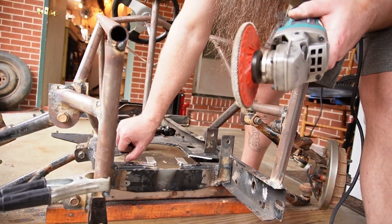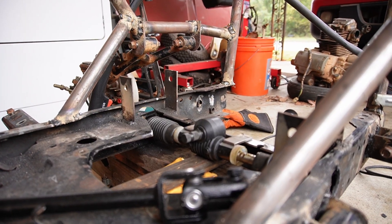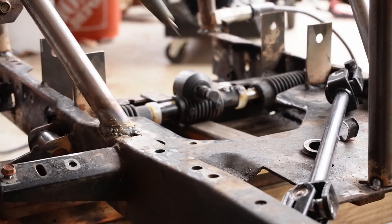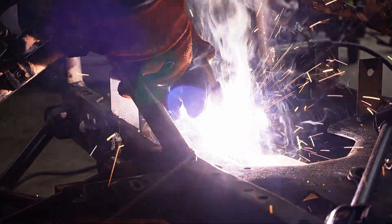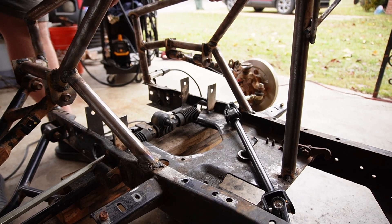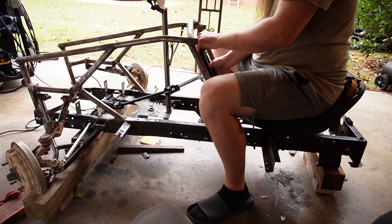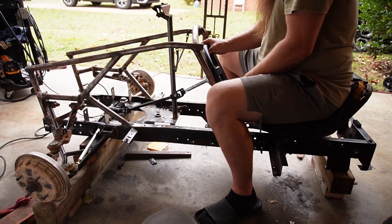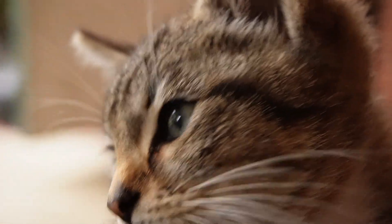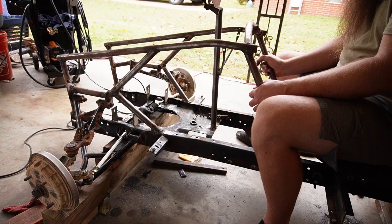We're gonna melt some stuff on this little dinky steering rack. Looks about good — so far guessing has gotten us pretty far. There's a little bit way too much Ackermann, but it works — that's what matters. Does it work? When we rip, will it turn? Yes. Will it turn again? We'll find out. Is it the wrong length? Oh yeah. She'll turn, dude.